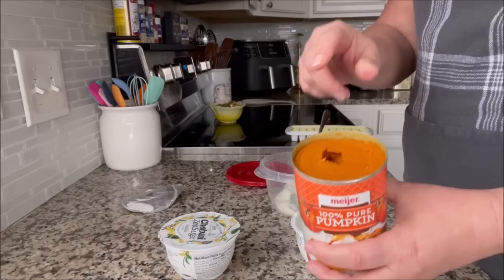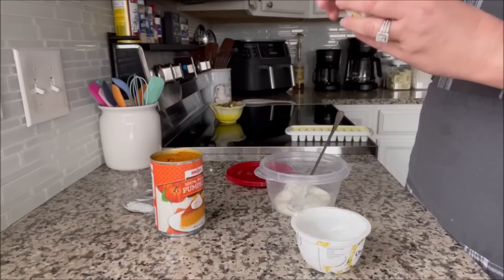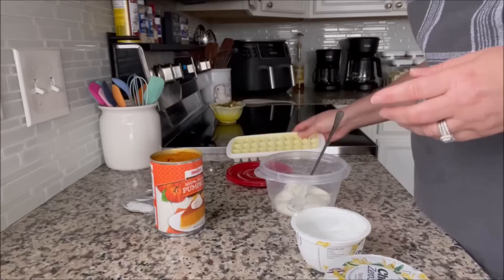I freeze pumpkin because if I just put it in his food, his beard — because he's a Miniature Schnauzer in case you're new — the pumpkin goes all over his beard and turns it orange. So I freeze it in little cubes in a small ice cube tray. As you can tell, it's stained from freezing pumpkin in it.